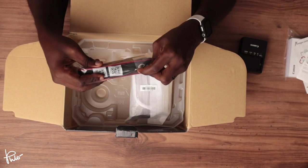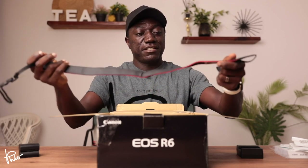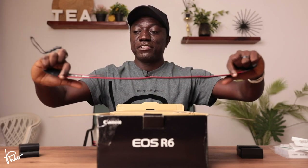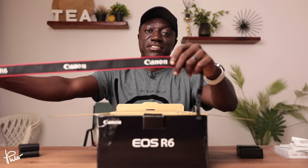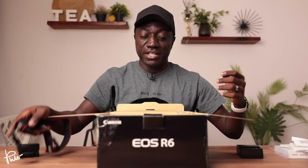So this is a standard strap that comes with all cameras, and this is the one for the EOS R6. So when you wear it, you're basically letting everybody know what camera brand and model that you're shooting with.